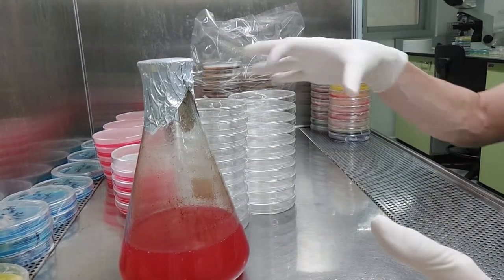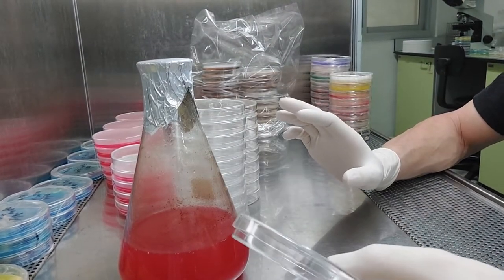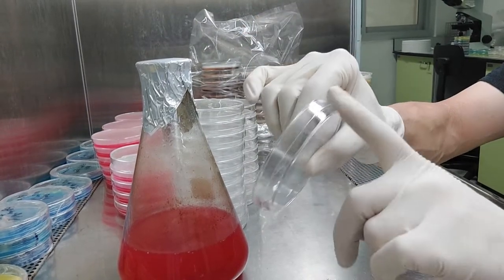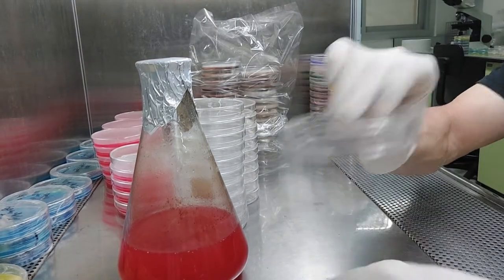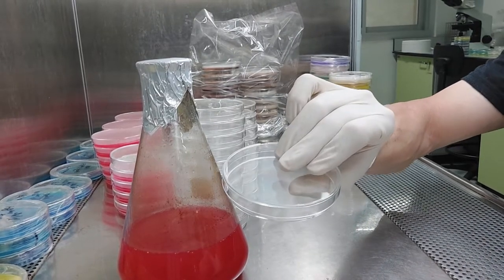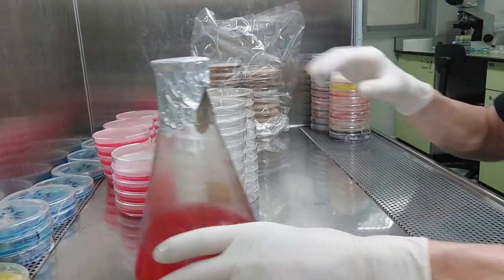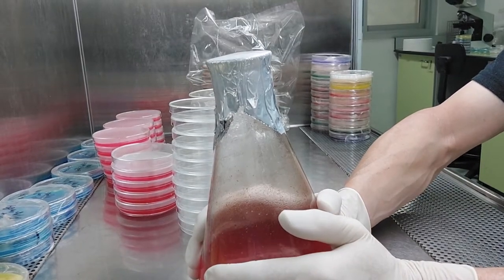When you open that plate at home and do something else, you're introducing whatever they've contacted. It's about how viruses and bacteria spread by contact mostly, or particles. And I'm going to stop talking because you should never, ever talk while pouring. When your agar gets to the right temperature — just a little bit warmer than comfortable — that's about 42 degrees Celsius, around 112 Fahrenheit. If you hold the flask, it should be a little bit painful.